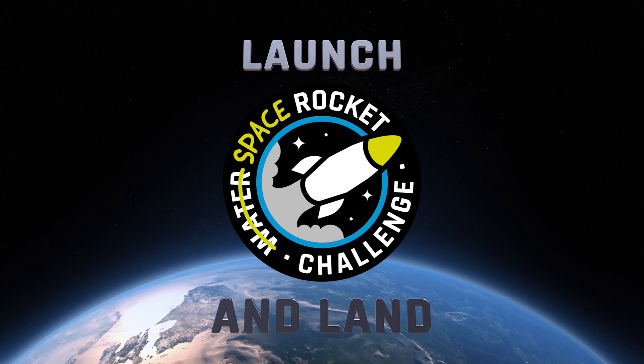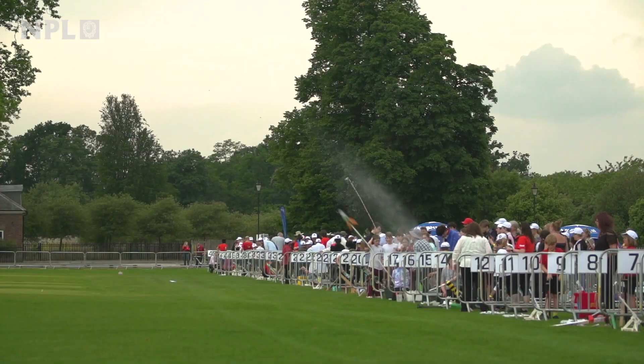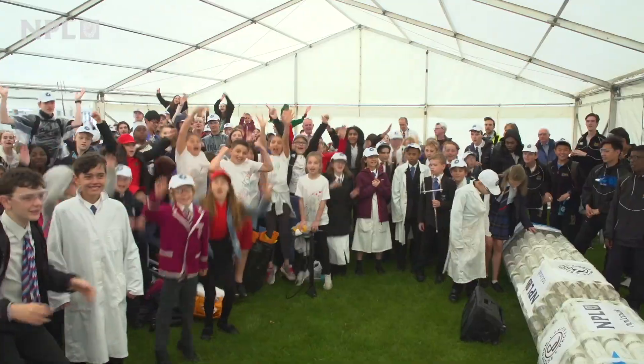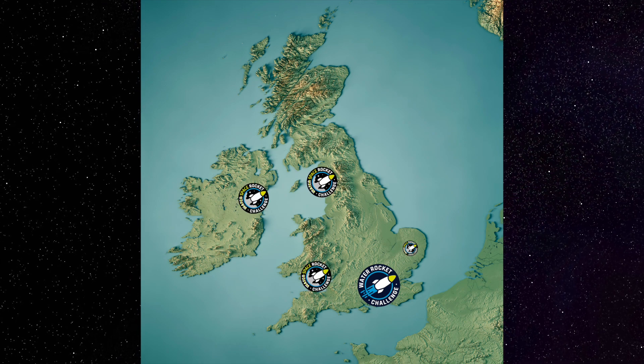At the annual NPL Water Rocket event, participants turn up with pre-built launchers to land their rockets at a distance of 70 metres, plus or minus about 10 metres. It's brilliant! After 20 years of the event taking place in southwest London, for the first time ever, it could take place in your home.